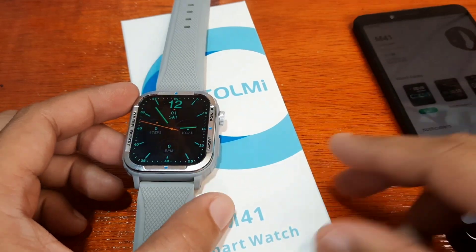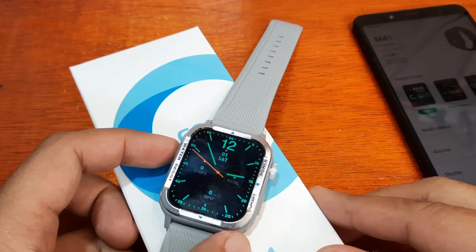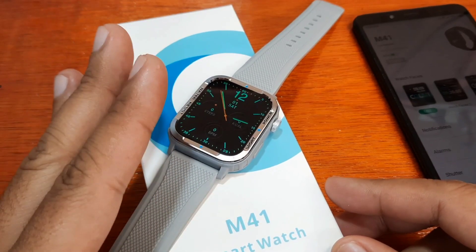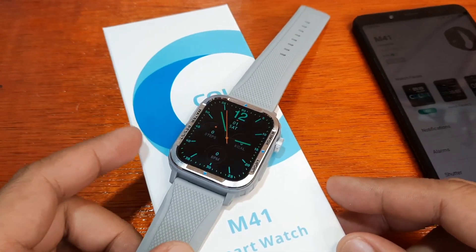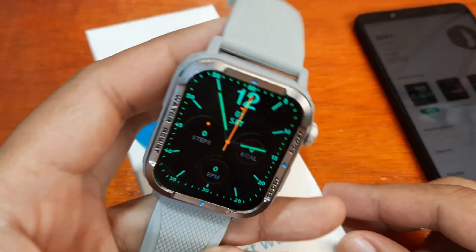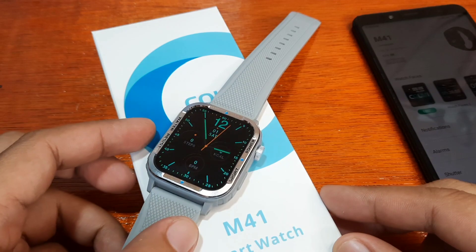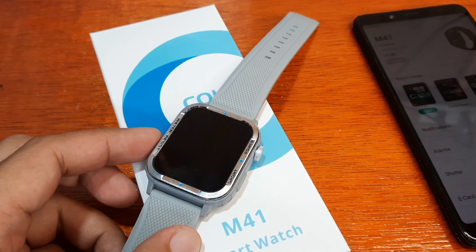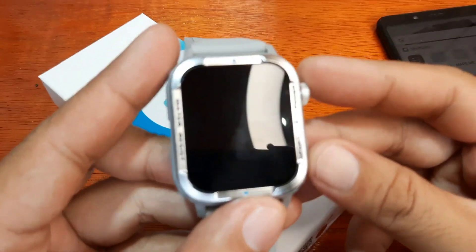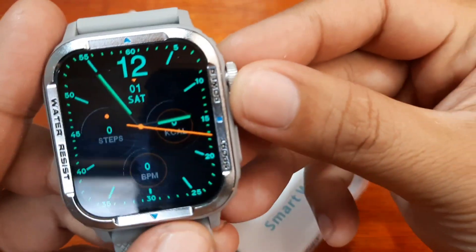That is our agenda for today's video review. If you have any questions regarding the watch faces for the wearable and other options for the smartwatch, just drop a comment below and we'll try to answer your question. So let's check first the pre-loaded watch faces in the wearable.